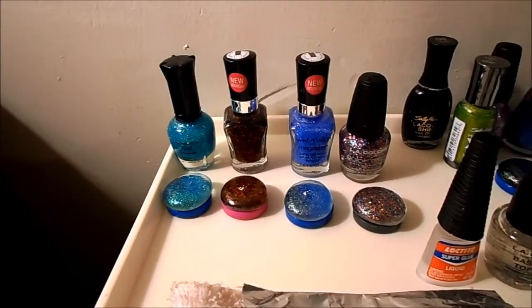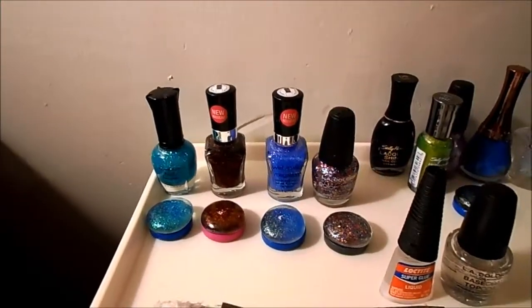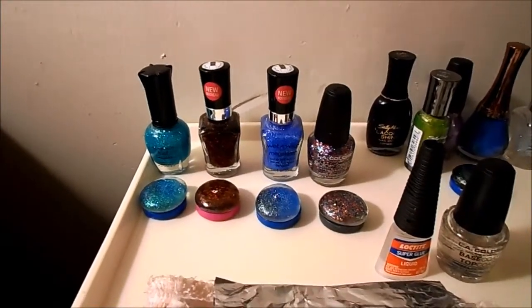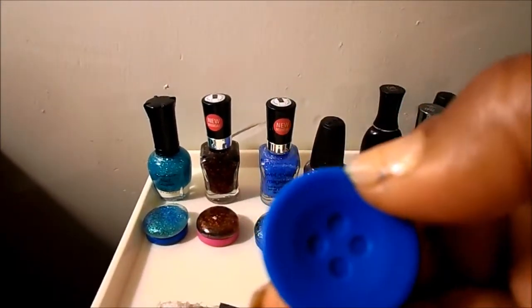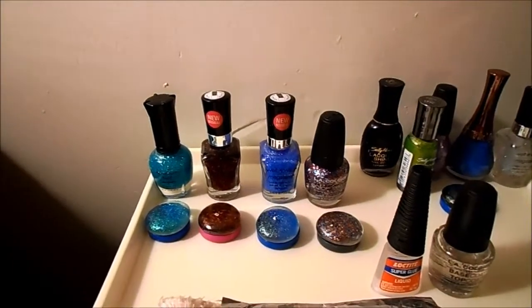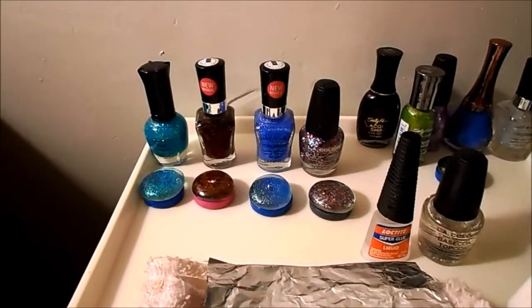I applied one coat of glitter polish on the round part, let it dry, then applied a second coat and let that dry. Then I attached the little magnet buttons with super glue and let them sit. Finally, I applied another top coat to seal everything, and boom — there it is.